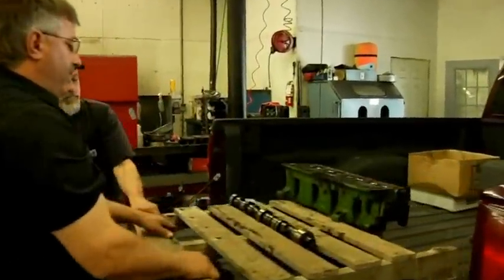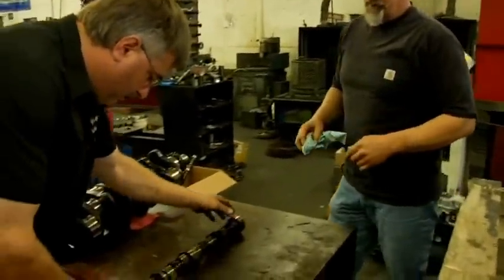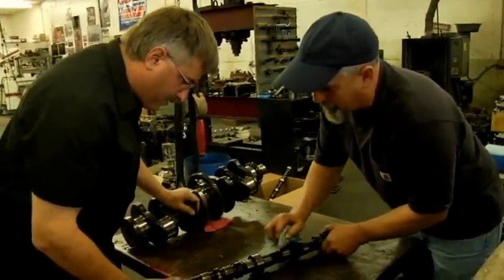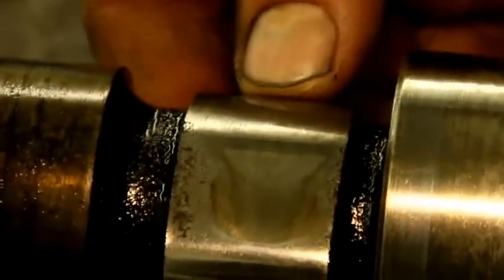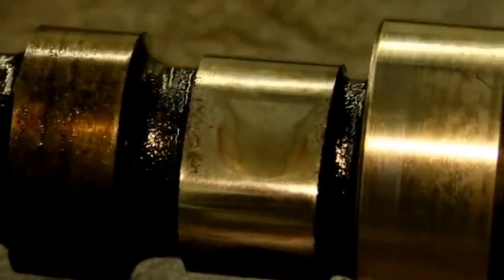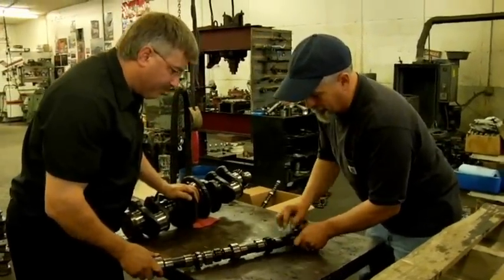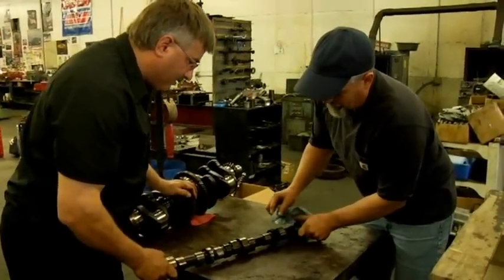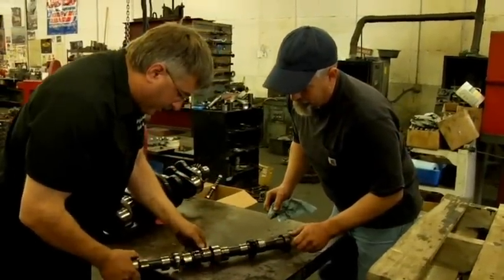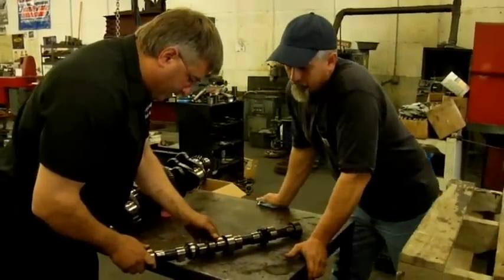Camshaft and cylinder. I measured cam lift on this and the lift was okay, but there's quite a bit of pitting in it, some deterioration of the metal, some fatigue. So it looks like it's a good candidate to be re-ground. We can either replace it or re-grind it — it depends upon the economy of the repair. This lobe here definitely makes it so we need to do something to repair it.